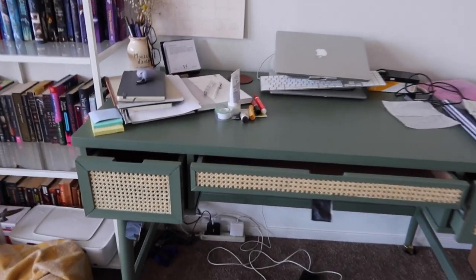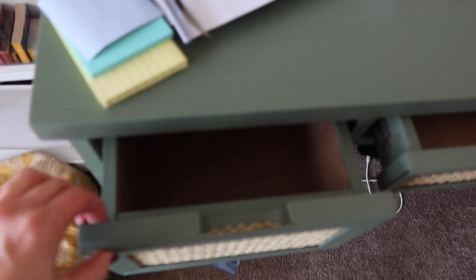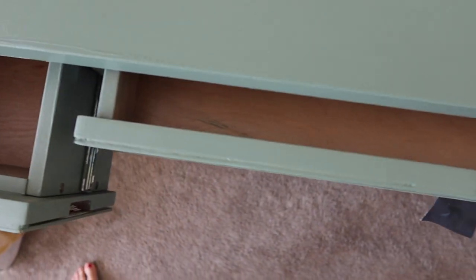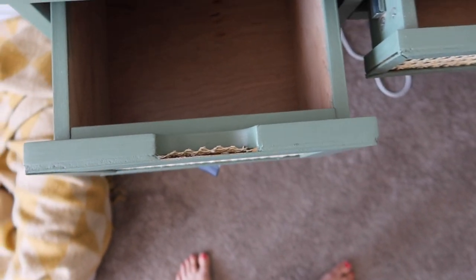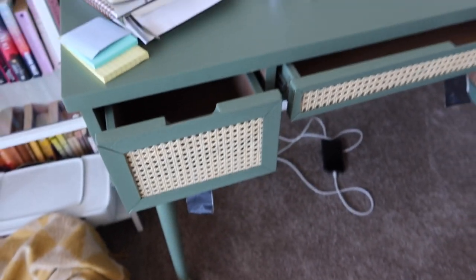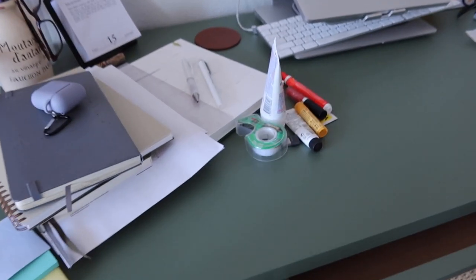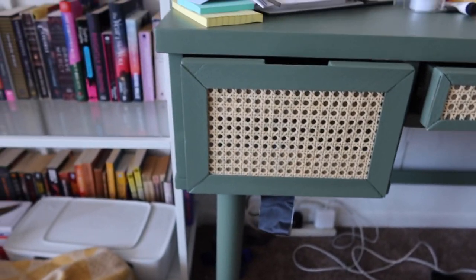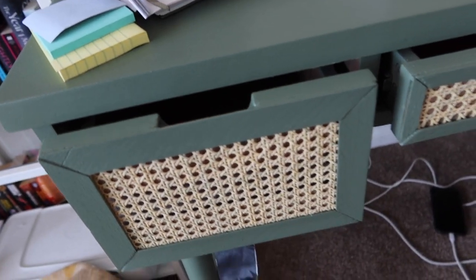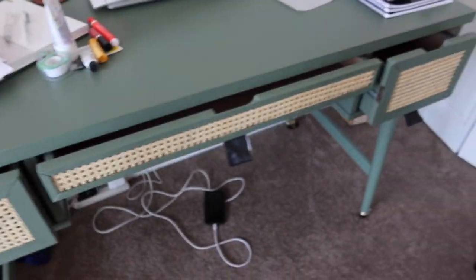I let the spackle dry and painted over it around the edges — I'm glad I did it. I think it looks a lot more seamless from the top. You can tell from the side that there's a gap, but from the top when you're sitting at the desk and pulling out the drawer it looks much more seamless. I'm not pushing the drawers all the way in yet because the paint is still drying. I also have pieces of tape hanging below the drawers so I can open and close them until I get handles.